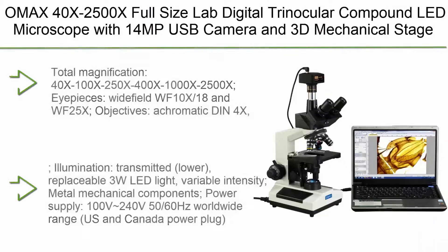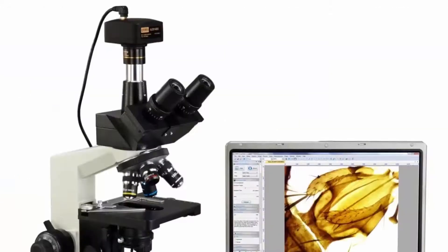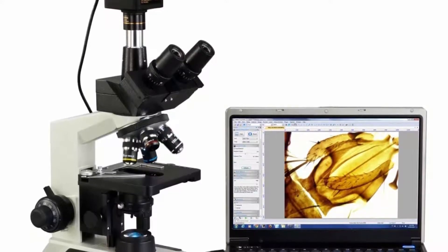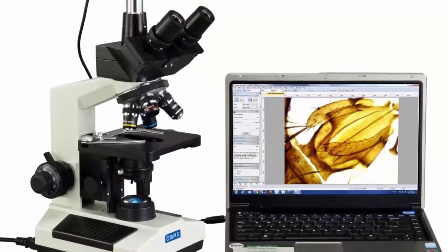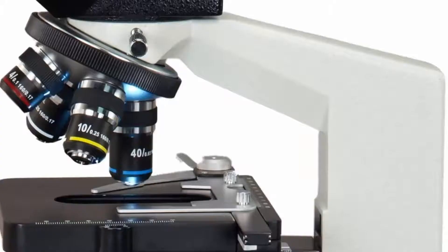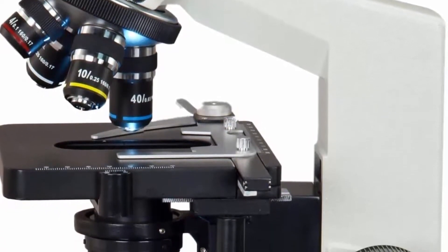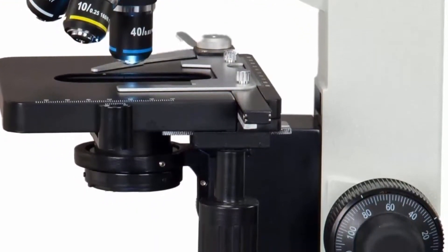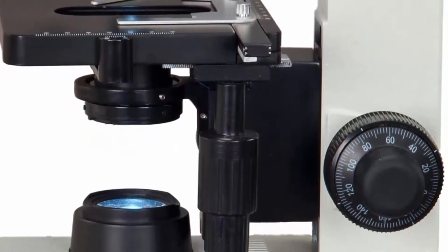Top 2: OMAX 40X–2500X Full-Size Lab Digital Trinocular Compound LED Microscope with 14MP USB Camera and 3D Mechanical Stage. Total magnification: 40X, 100X, 250X, 400X, 1000X, 2500X. Eyepieces: Wide Field WF10X-18 and WF25X. Objectives: Achromatic DIN 4X, 10X, 40XS, 100XS Oil. Viewing head: 45° inclined, 360° swiveling trinocular, interpupillary distance sliding adjustable 55mm–75mm, diopter adjustable on both eyepiece tubes. Nosepiece: revolving quadruple.